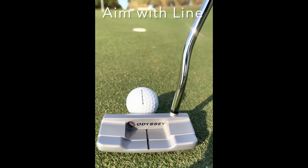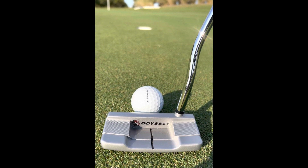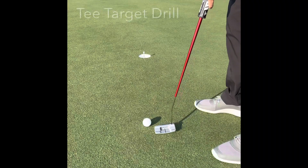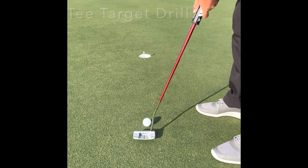One of the most important things is to use the line on the putter head — that helps us know where we want to aim the ball to get it in the hole. You can also use the line on the ball. The T Target drill: place a tee in front of the hole from three or four feet on a relatively flat surface.